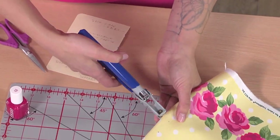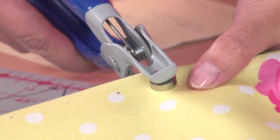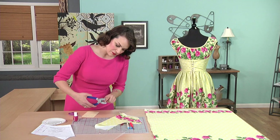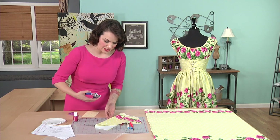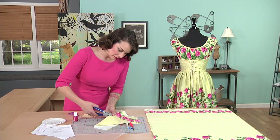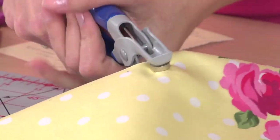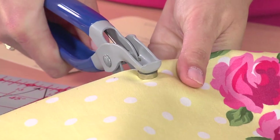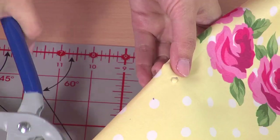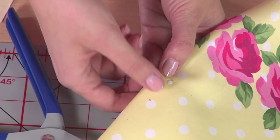The knobby side is going to be on the bottom. This will actually punch into the fabric, so give it a nice squeeze. When you take it away you should see a little circle of fabric that pulls away from it.